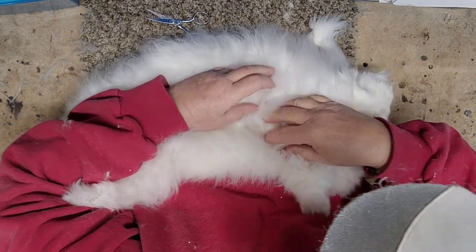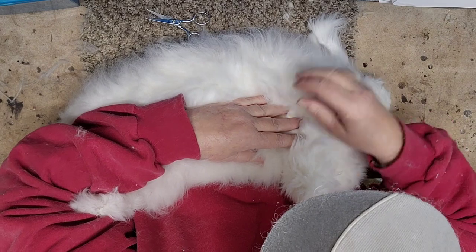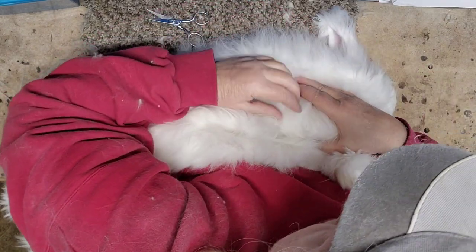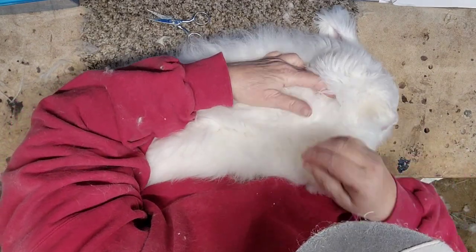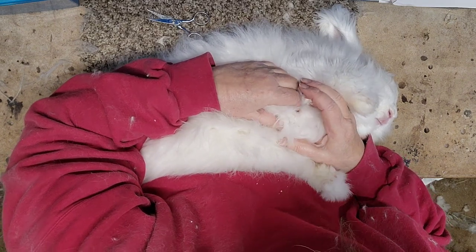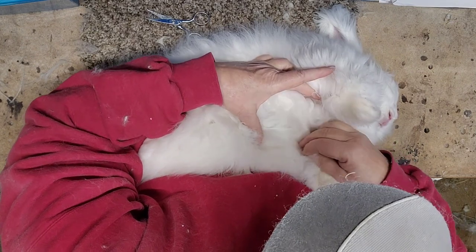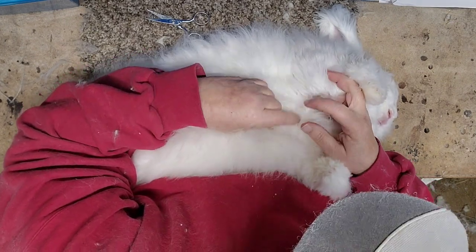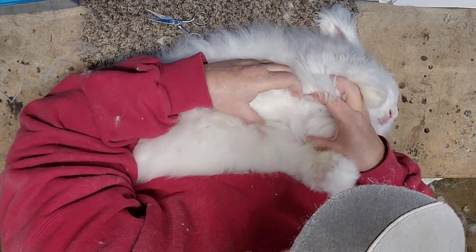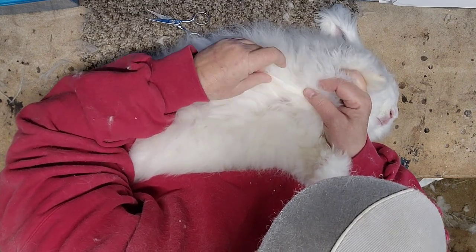This guy is suave — he's got a few months of coat going on here and he's going to a show in February. I want to trim out some mats and I've got probably three weeks before the show. It's probably really hard to tell with white, but I'll try to zoom in — this whole area right here is nothing but a mat.